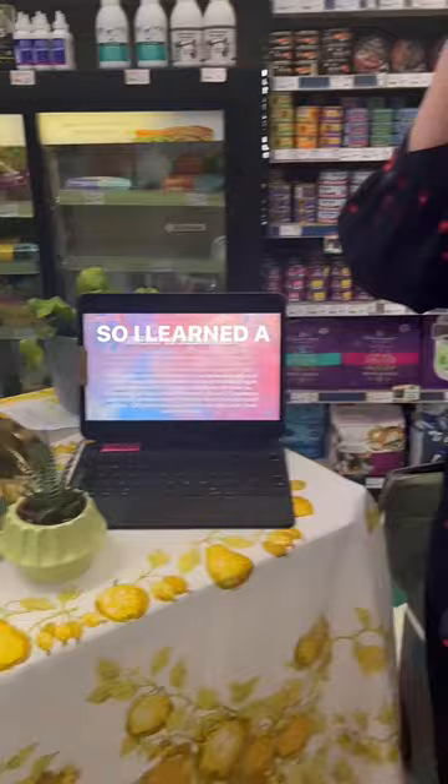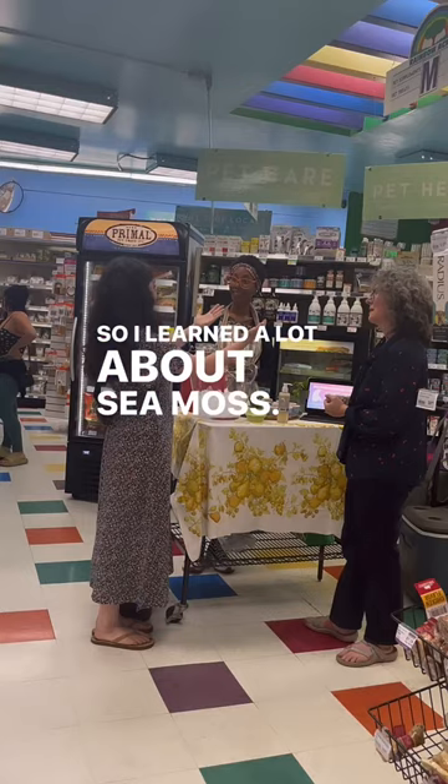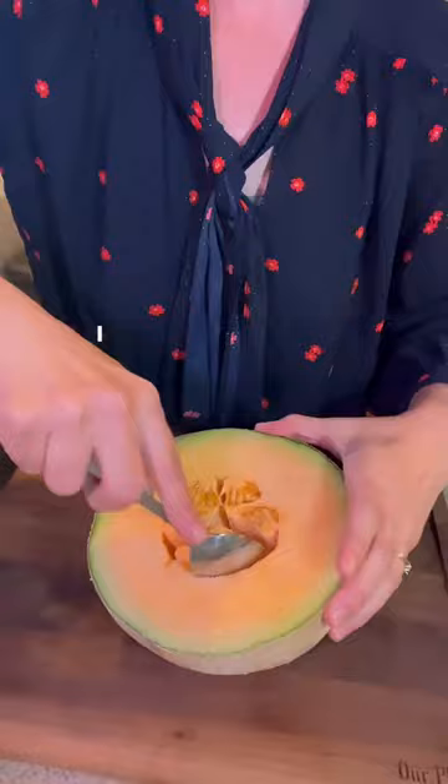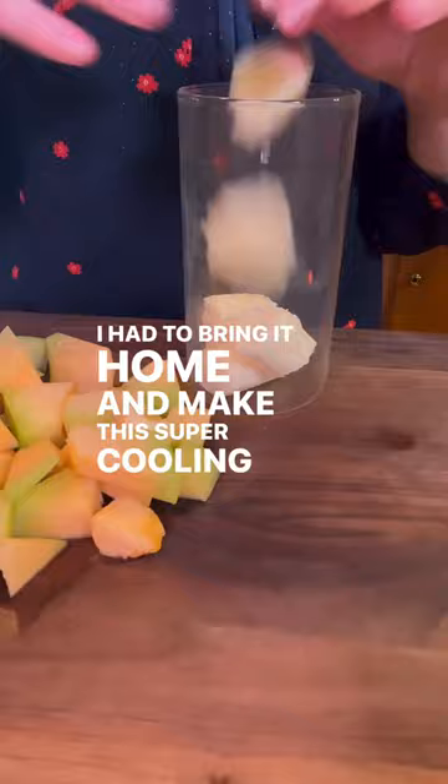So I learned a lot about sea moss. I went to a demo at Rainbow Acres and tried it, and of course I had to bring it home and make this super cooling anti-inflammatory smoothie.